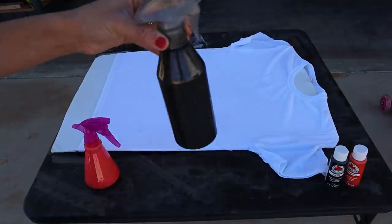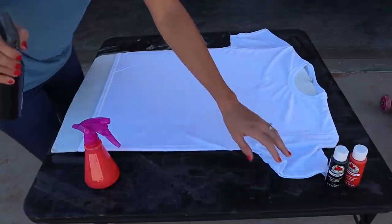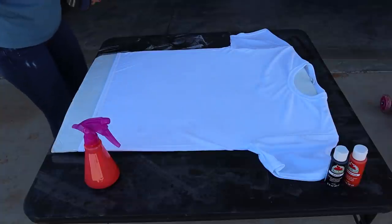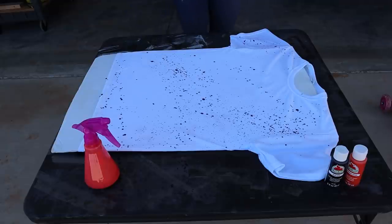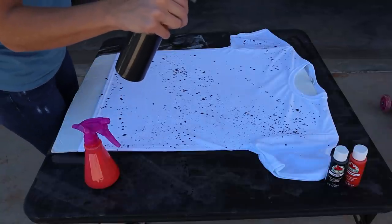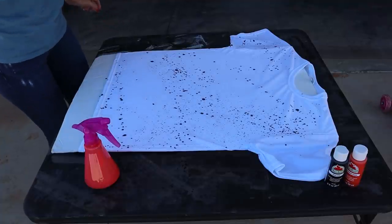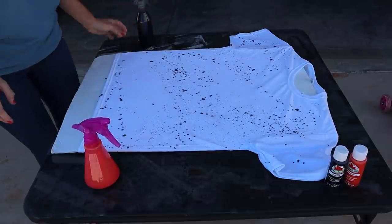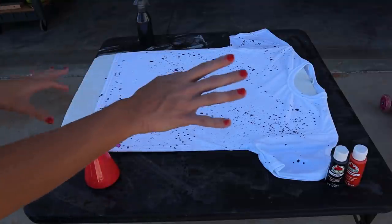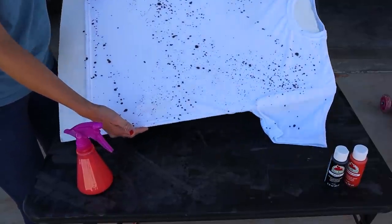I went ahead and sprayed out a couple pumps of the black since it was new, and we're just going to splatter it all over the shirt in whatever pattern you want depending on your style. I just kind of splattered it all over the shirt, so I'm going to go set it in the sun. While we're letting that dry, we're going to do the scrunch method.